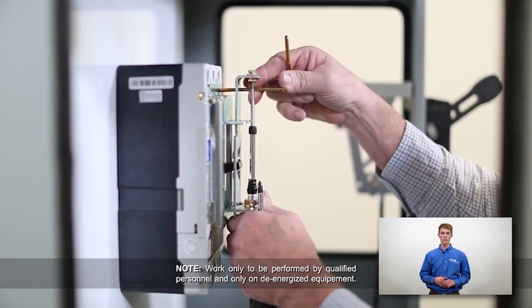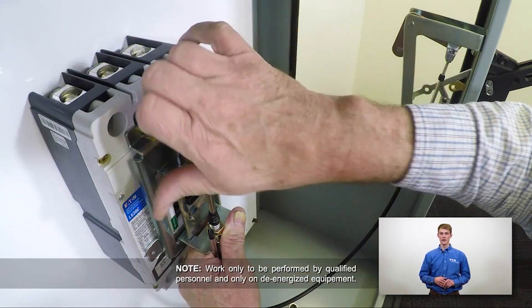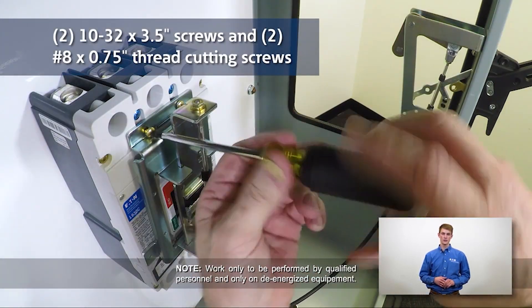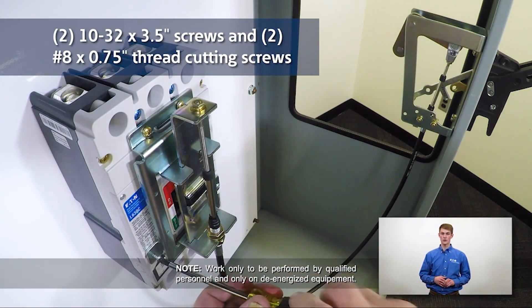Place the actuator on the front of the breaker and orient the slider so that the slot captures the breaker handle. Fasten securely with the two 10-32 3.5-inch screws and two No. 8 3.25-inch thread cutting screws.